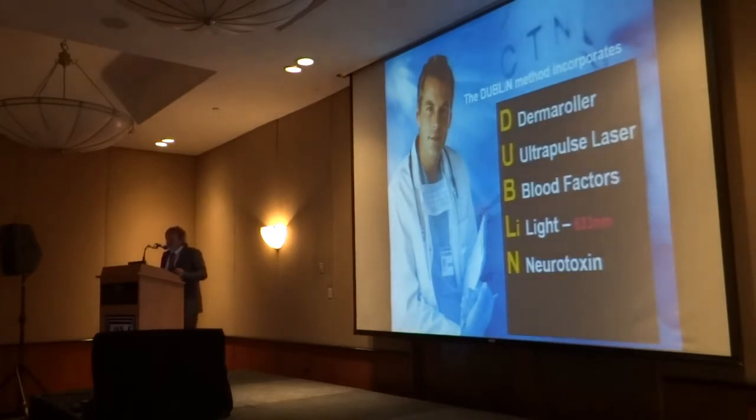The D is for derma roller. The U is ultrapulse laser — you don't really have to use the laser; it's just because I started from the laser that I decided to see if it could make the laser better. B is the blood factors. L is light, and don't underestimate for a moment the power of 633 light — it really is a magical wavelength. A lot of doctors know it already from treating basal cell cancers and photodynamic therapy, but I'll show you in a moment some videos of fibroblasts actually moving with that light.